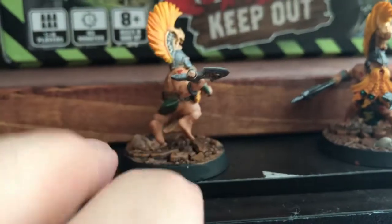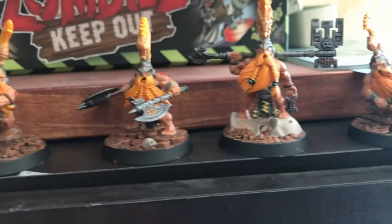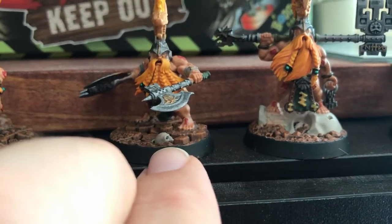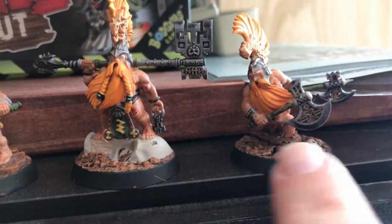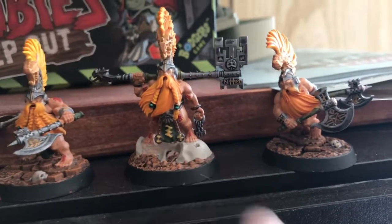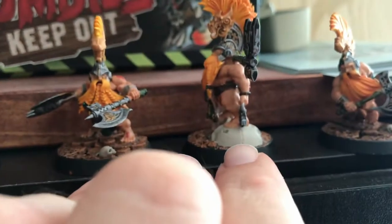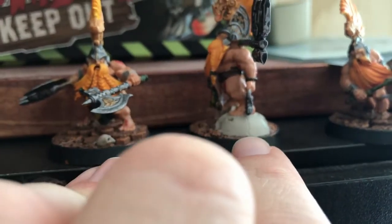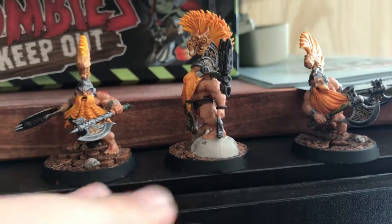I don't think this guy has any skulls on him that I had to paint up. But just to add a little bit of depth to some of the bases, I painted up the skulls — his skull and the one up over here. One thing I would do differently next time: I needed to do something in this crack right here just to make it a little bit darker, and I didn't do that. So that's something I'll work on next time.